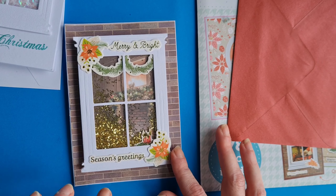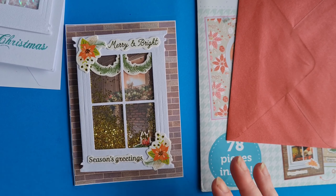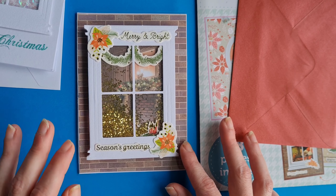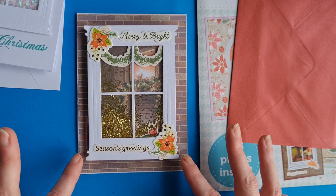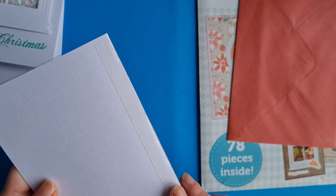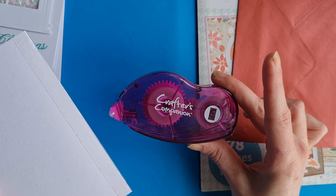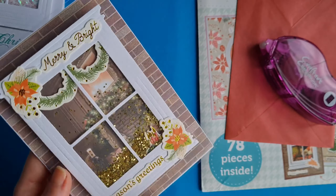Acetate is a really fun and diverse medium to use. If you check Hillary's channel out she discusses a number of ways that you can use acetate, and we've had fun using acetate in the past. We just want to share some tips: if you're using acetate it can be very hard to hide your adhesive, and I would recommend that you use a tape runner or red liner tape as it does give you a very strong bond.